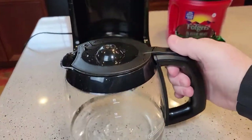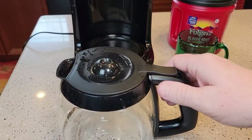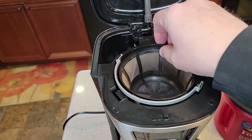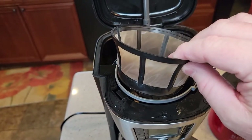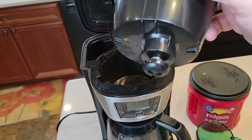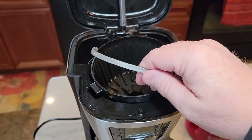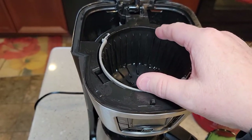The coffee pot's pretty basic — it's got the lever that flips up. It's got the pause brewing. We lift the lid and it does come with a reusable filter. I don't like to use reusable filters; I prefer a basket style filter. Here's the filter basket. It's got that plunger in the bottom, so when we take the pot of coffee out, that plunger comes down and stops the brew process.